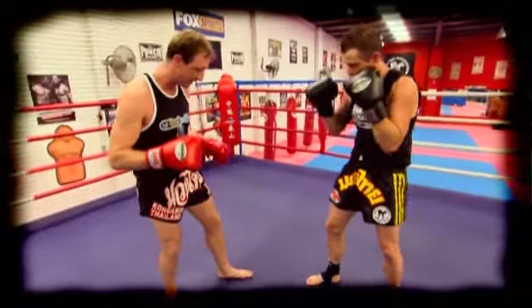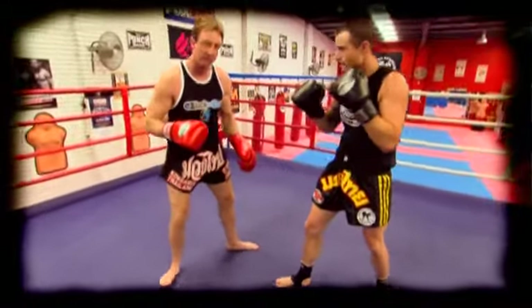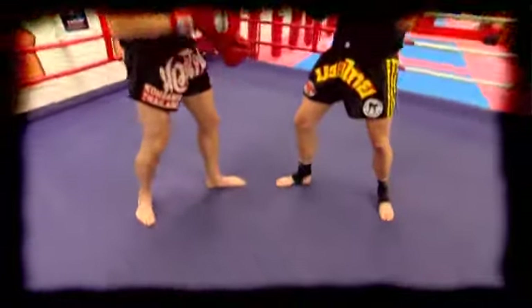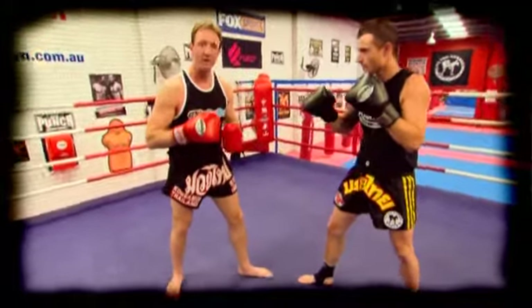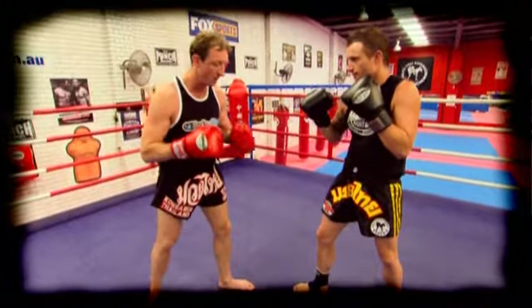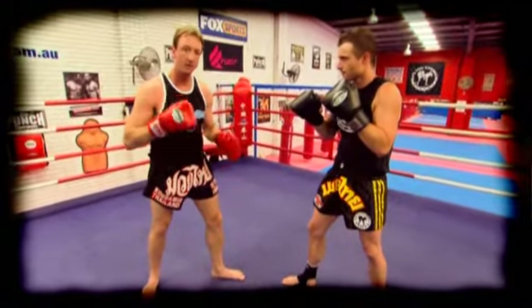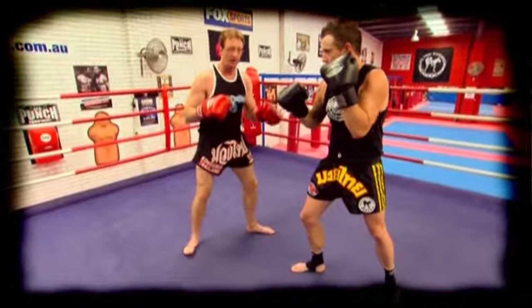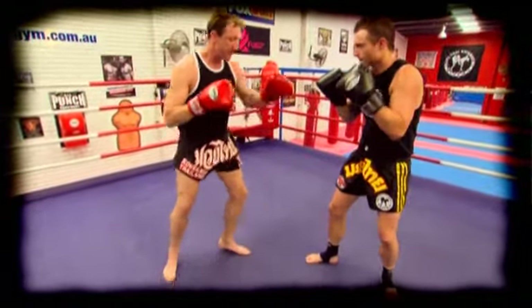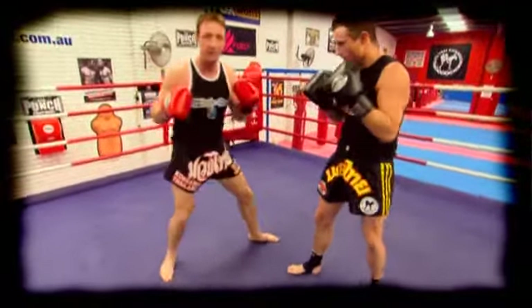I need to be keeping my lead leg on the outside of his lead leg, because our lead legs are basically facing each other. If we stand square we can clash, but it's going to be one-for-one on the power kicking department. So what I need to do is cut his power down by utilising my angle — stepping out and staying away from the power side. Stepping out, chopping into the body; stepping out, rolling that right hand.